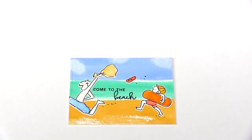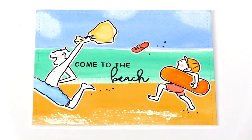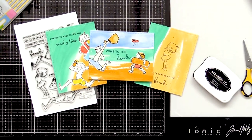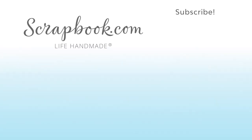I love the movement and energy in these images — they are so fun. They really convey the excitement of going to a beach. I hope you enjoyed this close up on the Sandy Toes stamp set and the Sandy Toes matching dies. Thanks for watching. If you liked this video from scrapbook.com and want to see more, please like, share, subscribe, and leave a message. Happy crafting!